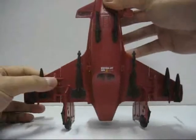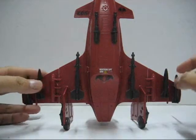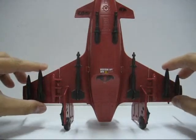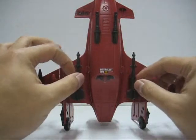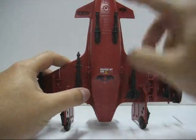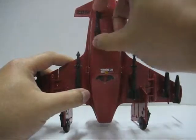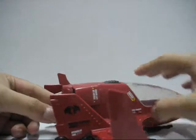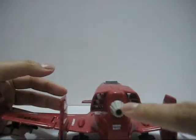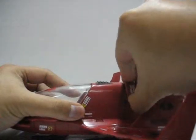Looking at the bottom part of the plane, it has a lot of missiles — four smaller missiles on the wings and two large ones near the body itself. There's also a machine gun turret below, but you can't move them; they're fixed in place.